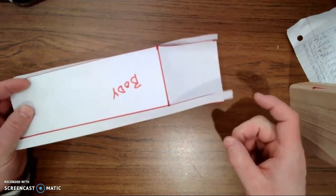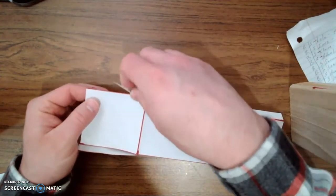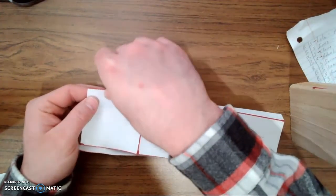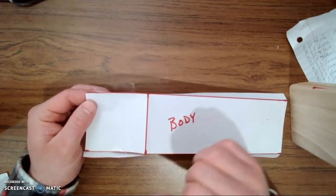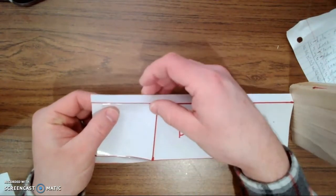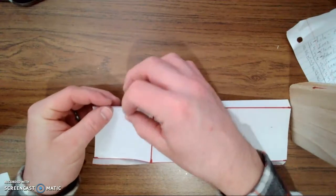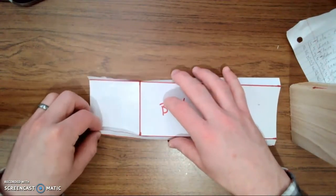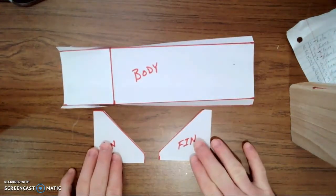We're going to do the same exact process for this part over here that's flapping around. I'm going to spin my eraser and get a piece of scotch tape. Put half of it on the paper, the other half hanging off the edge. Roll it back out of the way, bring your side piece nice and close, and get that taped up. Those two pieces are done.